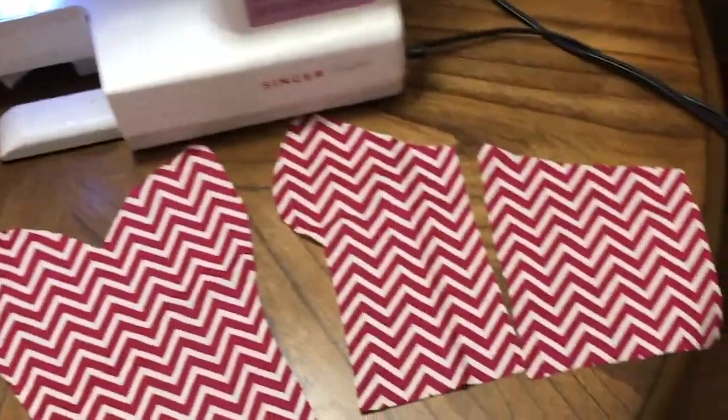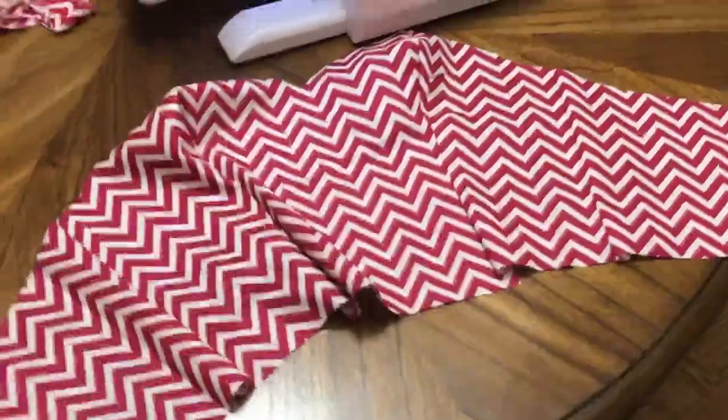Now that you have one complete bodice, cut out all those pieces, repeat all those steps, and you're going to have two bodices.